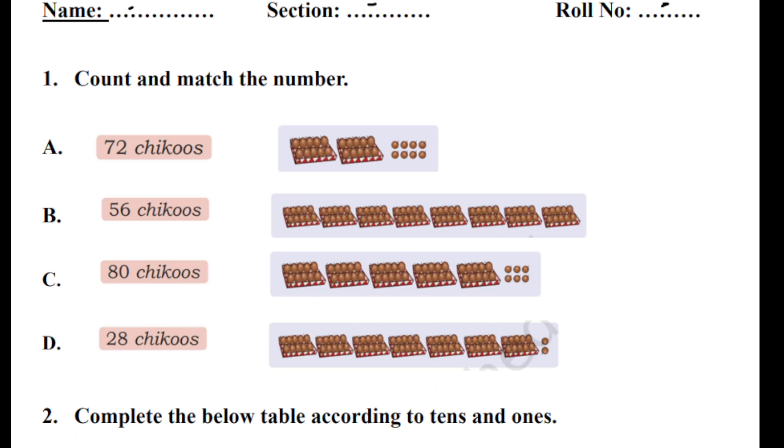On the left-hand side, they have given a number of chikus, and on the right-hand side we have to match the number of chikus. In each box, we have 10 chikus. Let's find 72. We have 7 boxes — 1, 2, 3, 4, 5, 6, 7 — and 2 separate chikus. In each box we have 10, so this is 72. We can match this one.